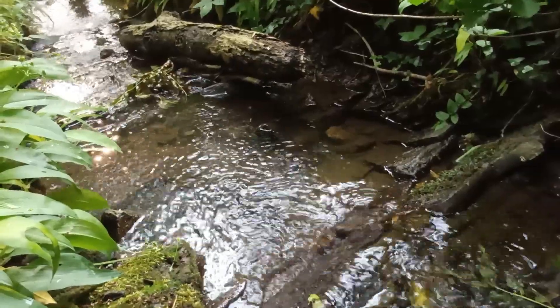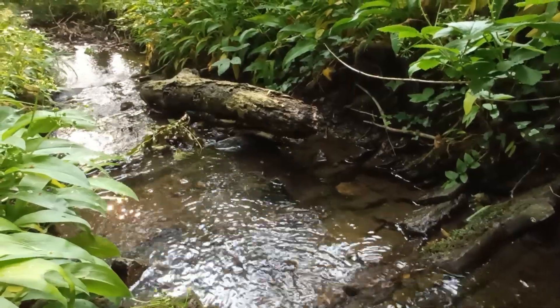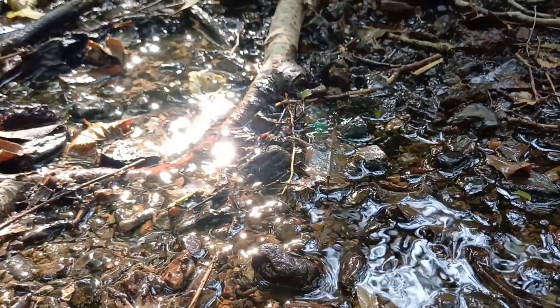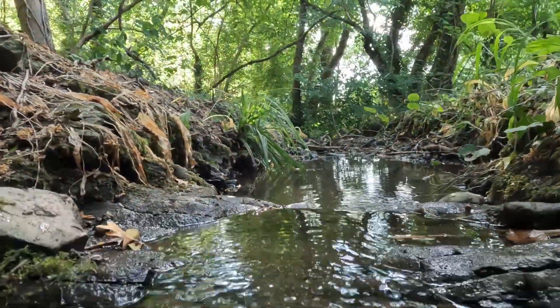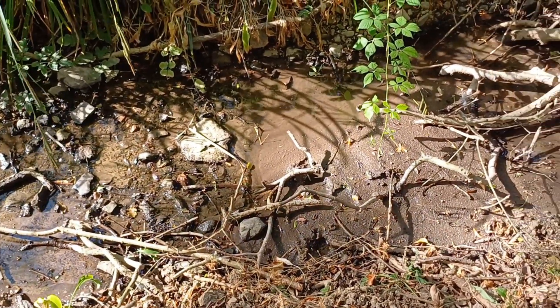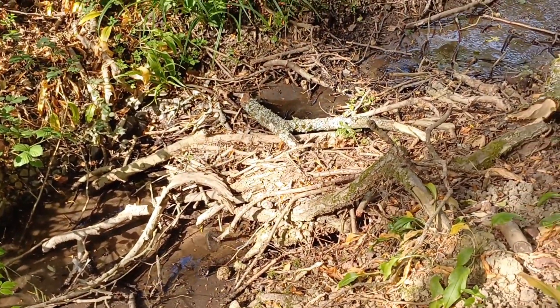Water — that vital element, essential for all living things. But how can we be sure that our drinking water is safe, particularly if we're taking it from the wild places? How do we know what's in it? Not just the critters that may lurk beneath, but pollutants, chemicals, metals, microplastics. And when water levels are low, such as they are in the UK at the moment, contaminants in the water are even more concentrated.